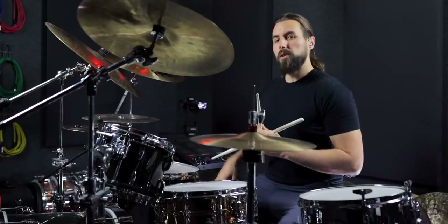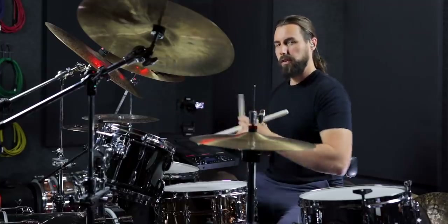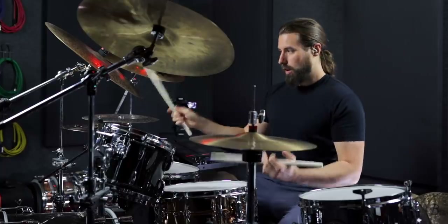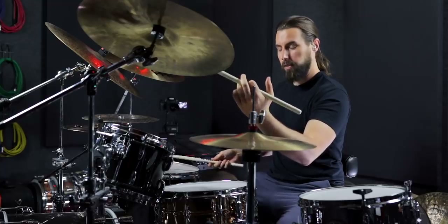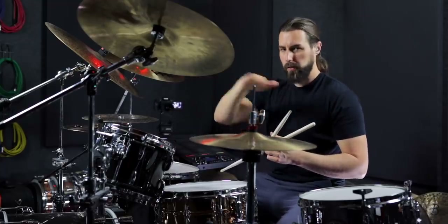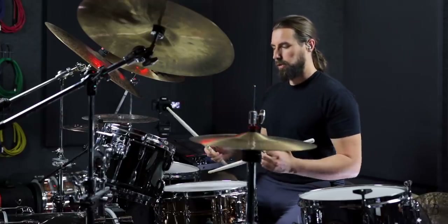What we're going to do is play different groupings on each of those positions, and we're going to start with groupings of four. So what you're going to do is play four in position one, four in position two, four in position three, and then back to position two again. And you just play it seamlessly all the way through as a steady stream of 16th notes. So here's what the grouping of four sounds like.